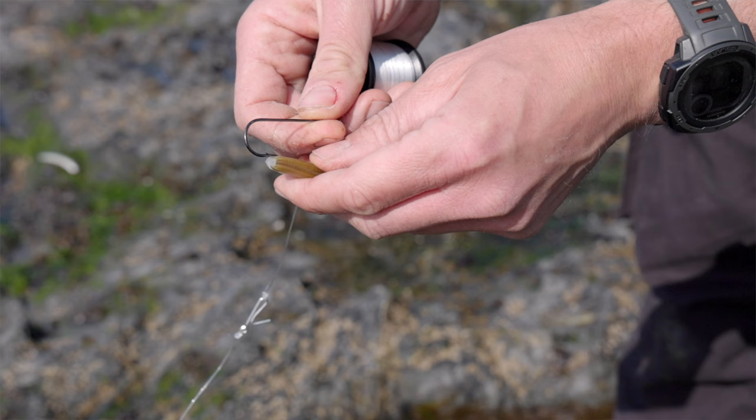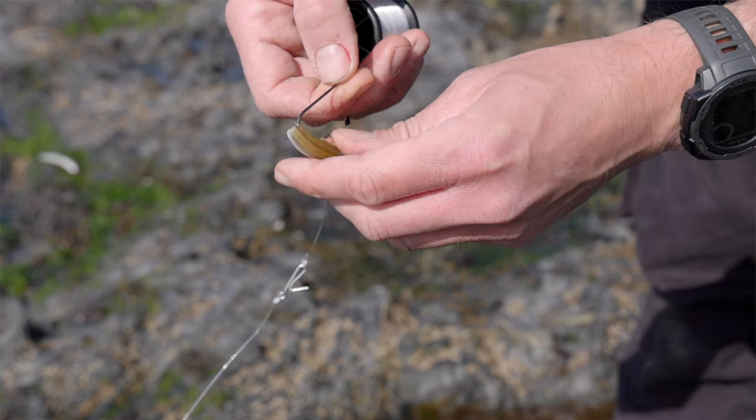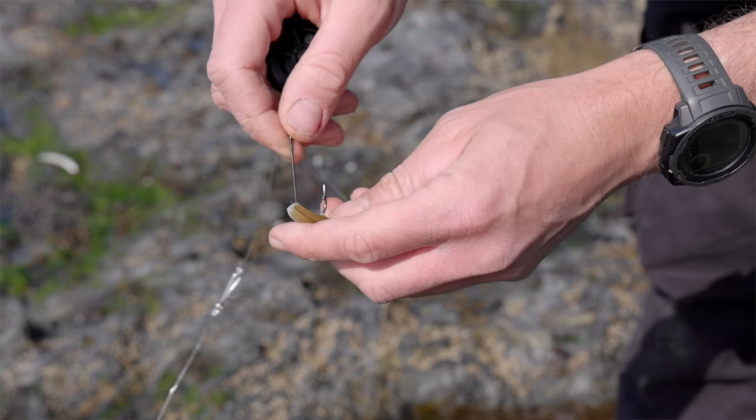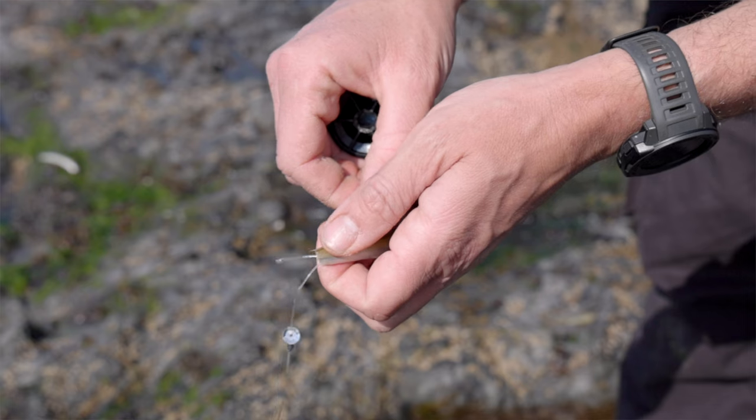It's a good idea to go into your local tackle shop and ask what the top baits are for the ray species in your area and go from there. Ensure that you take the time to produce neat aerodynamic baits that will fly well on the cast — bait elastic is your friend when it comes to baiting up for rays. Match your hooks to the size of bait that you're using; generally something around a 3/0 is a good start. Make sure to use a strong pattern; most ray anglers opt for wide gape hooks made of slightly thicker gauge wire than standard.